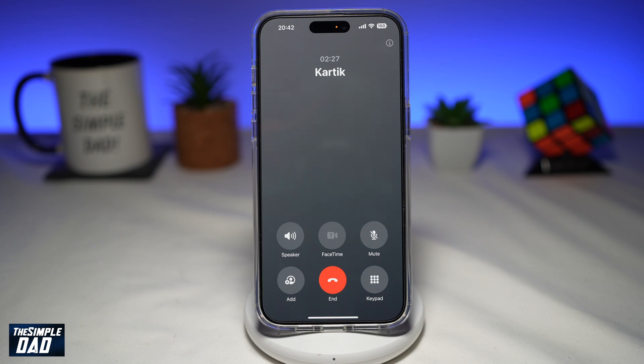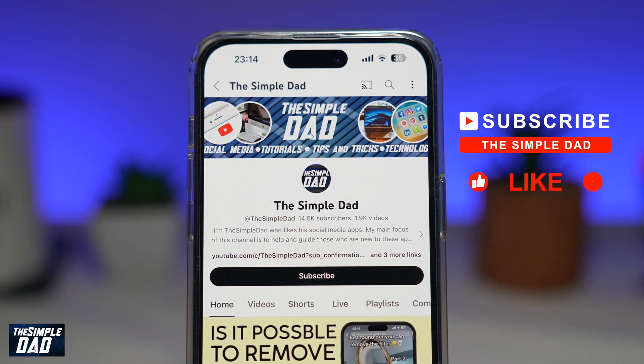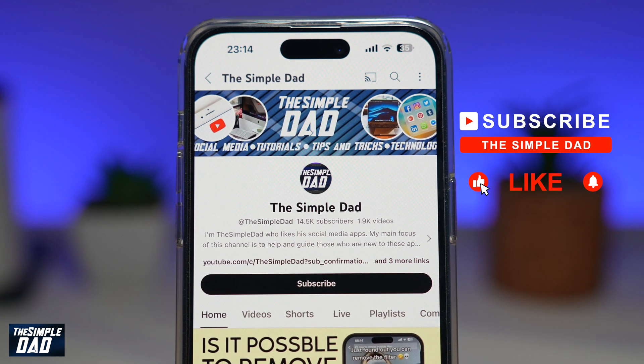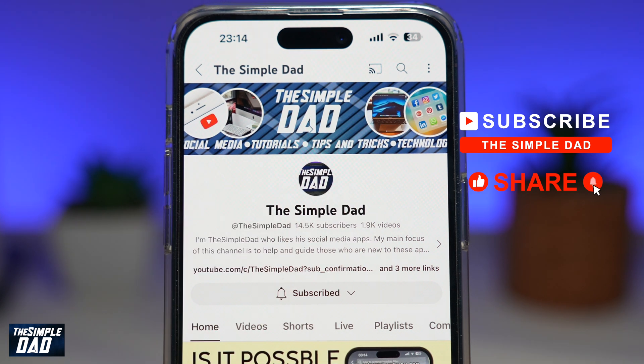And there you go. That is how to hold a call on your iPhone running iOS 17. If you're new on the channel and you want to find out more about your iPhone, your Android phone, or any other social media apps, then don't forget to subscribe to this channel. Hit the like button if you find this video useful. Thank you for watching and see you in the next one.